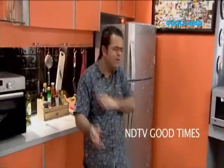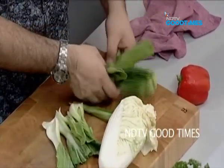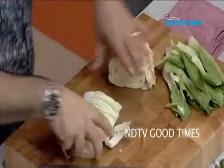I have some nice vegetables and I want to cook up something really cool — very sexy with this fish. Bok choy, easily available, lovely baby bok choy. Along with this, Chinese cabbage — yeh Chinese patta gobi jaisi hai, lekin Chinese cabbage.